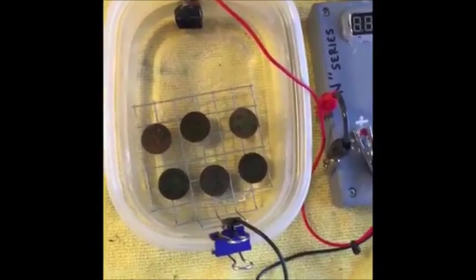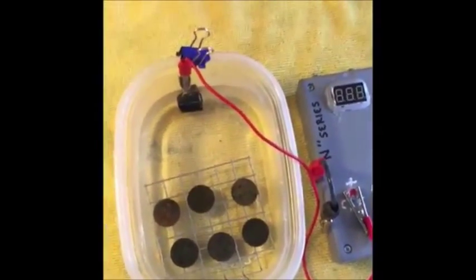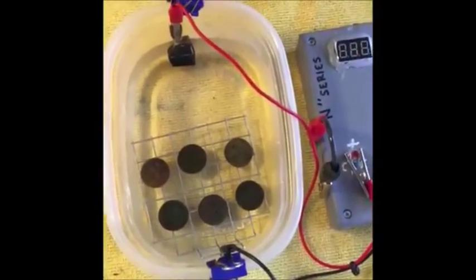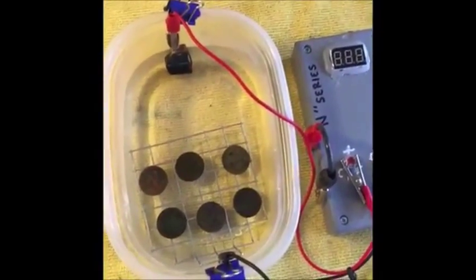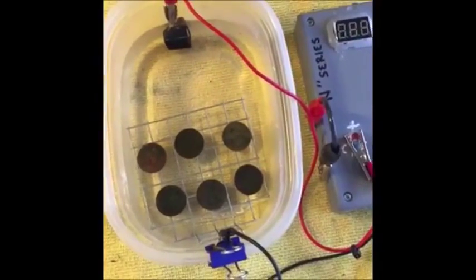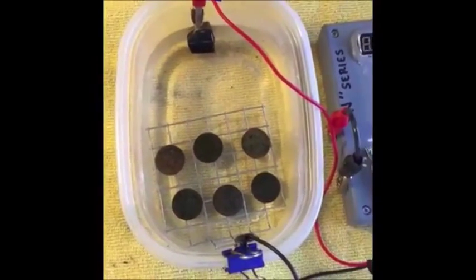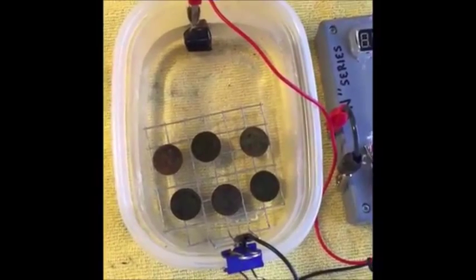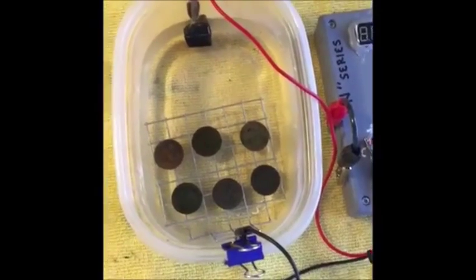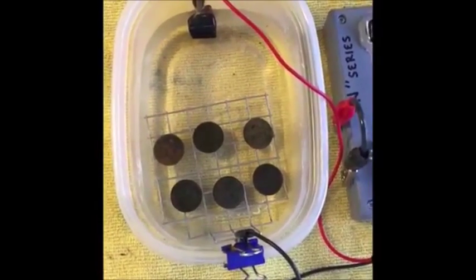A couple of things I wanted to go over real fast. We get a lot of messages on the page about why coins aren't bubbling — people aren't seeing the bubbles like they see in YouTube videos. There are a few different reasons for that, especially if you're using different types of coins like copper and silver. One of the main reasons is because the alligator clip is not making complete contact with your coin. The debris on that coin causes a barrier between the alligator clip and the coin. Once that barrier is broken down and the clip makes complete contact, you're going to start to see those bubbles form.